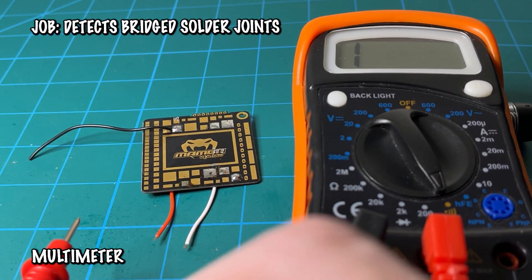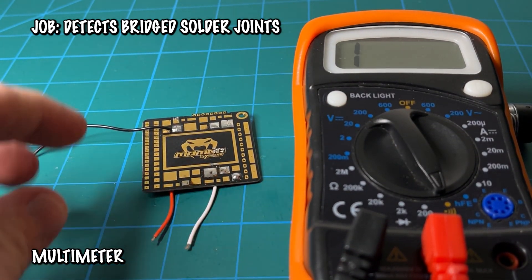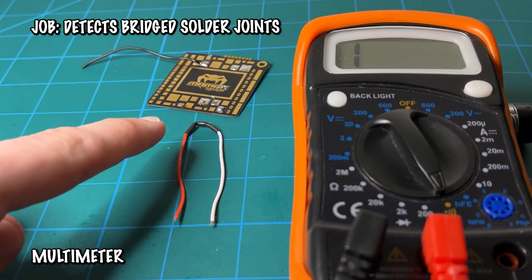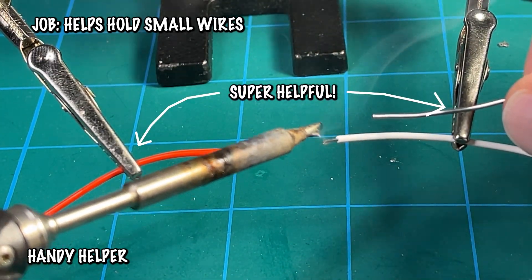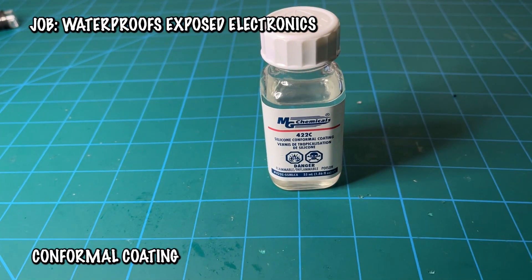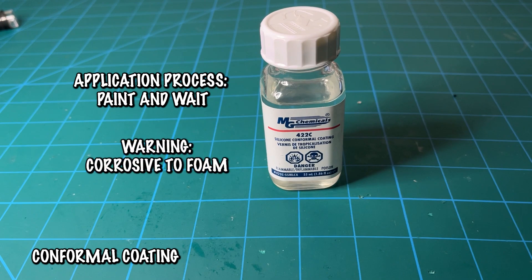Next up, we have a multimeter, which can detect continuity between your solder joints. In this example, we have continuity between the ground and power wire, which is not good — we can see that we actually have a bridge. The multimeter was able to detect the issue, so we know we have to fix this solder joint before plugging in a battery. Next, we have the handy helper, which is great for holding small wires or connecting wires when soldering. Next, we have conformal coating, which acts as a protective waterproof shield over exposed electrical components. You apply it by painting the liquid onto any exposed electronics, letting it sit until it hardens into a protective coat. Be warned — this is corrosive to foam, so be very careful when applying it to RC things.